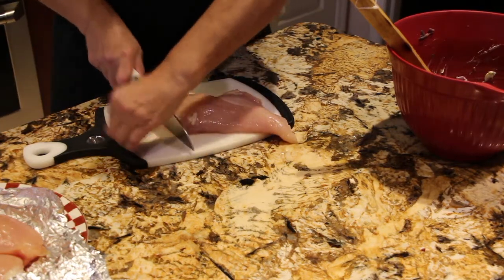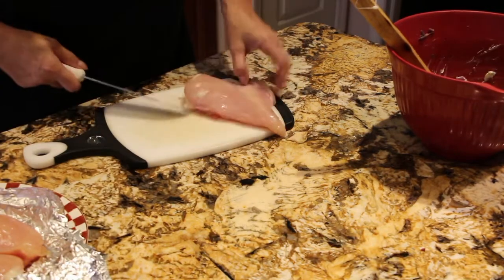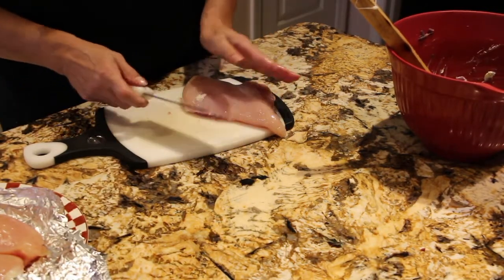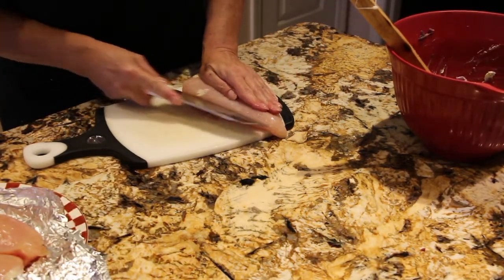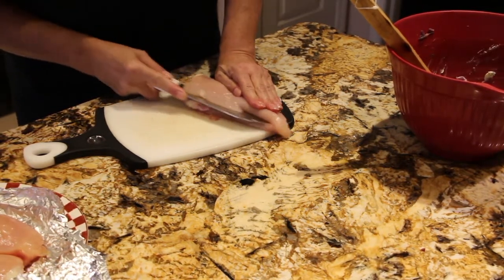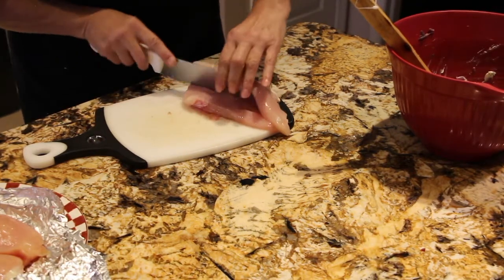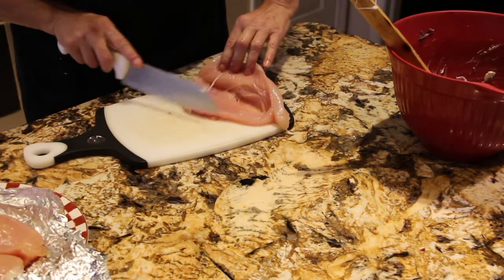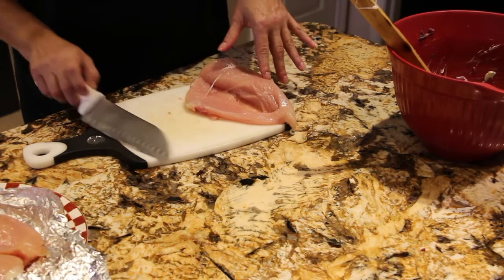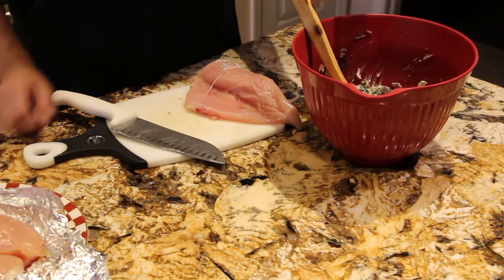I'll trim that little piece right here and that should do it. Now I'll make a slice on the side of my chicken breast to make like a little pocket — I won't go all the way through. Just like that, and this is what I call my bacon spinach cheese chicken.